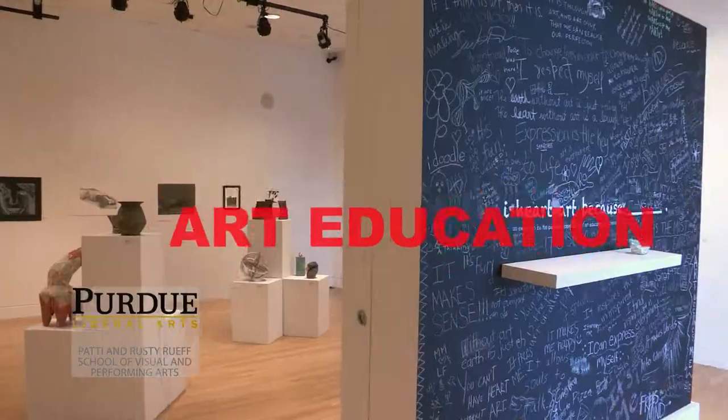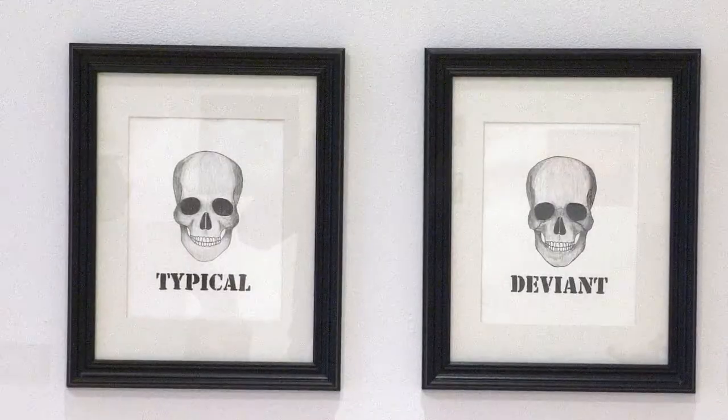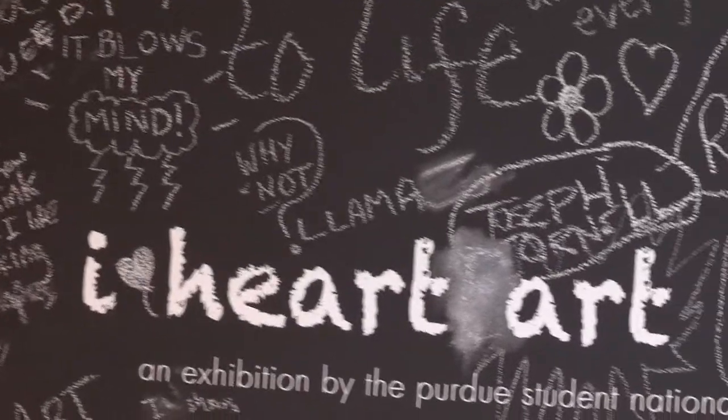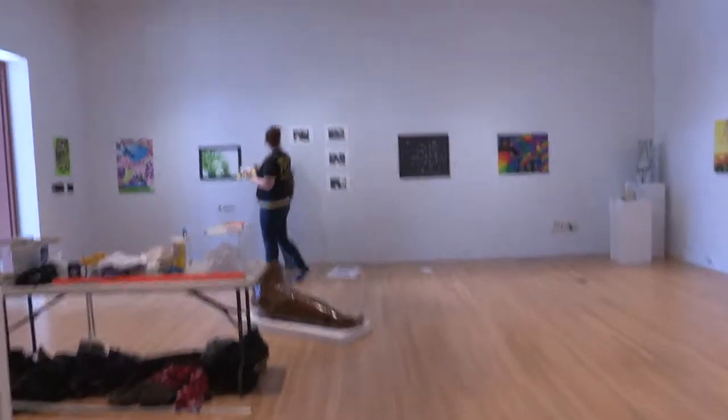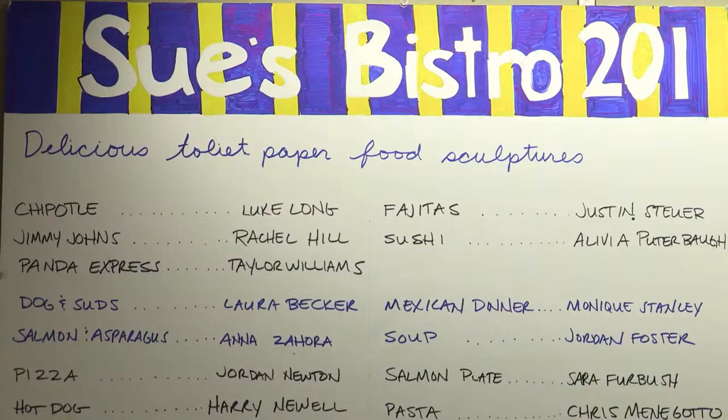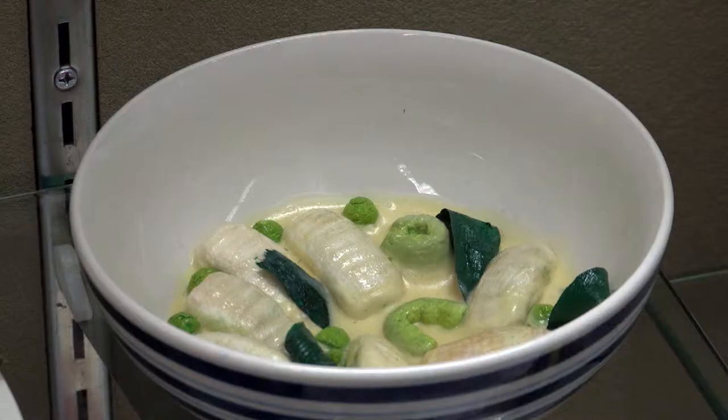Art Education cultivates an understanding of the visual arts and develops the ability to successfully communicate this understanding to others. Art Education at Purdue is accredited by both state and national accrediting bodies.